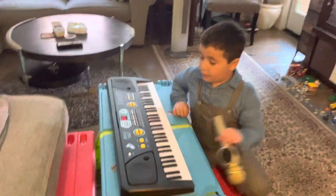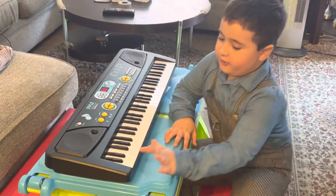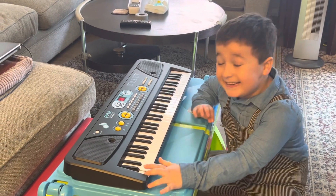Hi, YouTubers. Today, I'm going to teach where the C is on the piano.